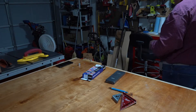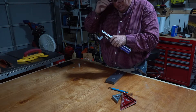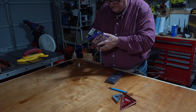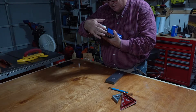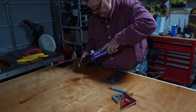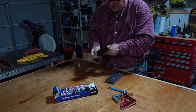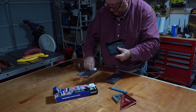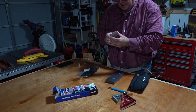Here we are — this is the Trend 1300 monocrystalline diamond stone. It has unique clearance channels on the coarse side for faster cut and swath removal, used with Trend lapping fluid. It comes in a pouch; I got this from Woodcraft. It's a diamond whetstone.